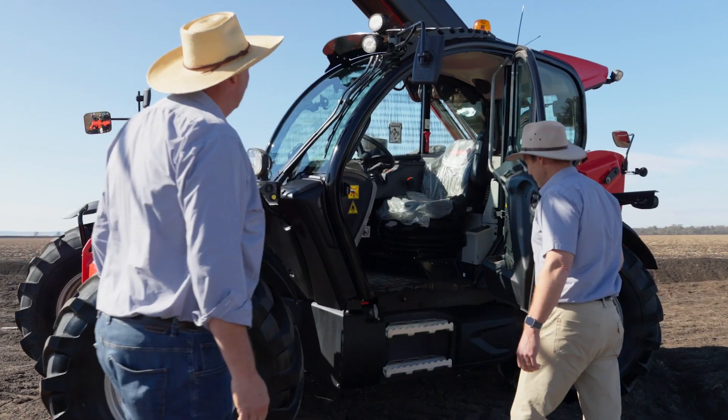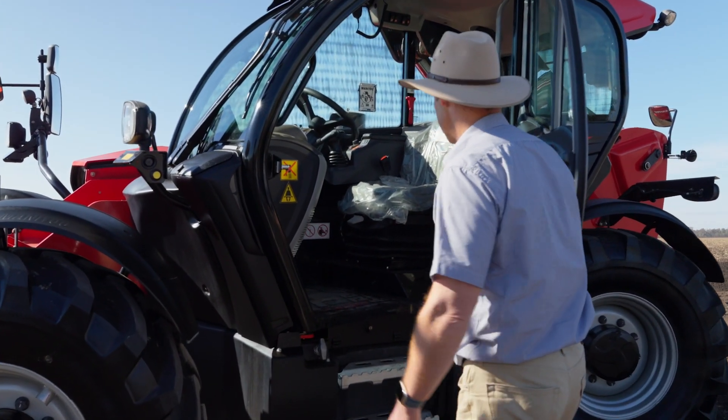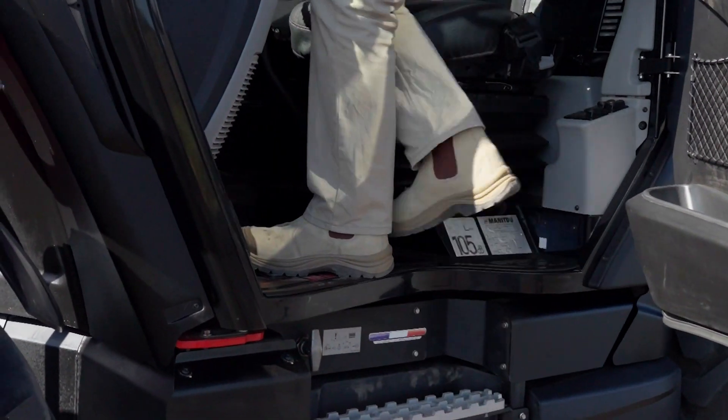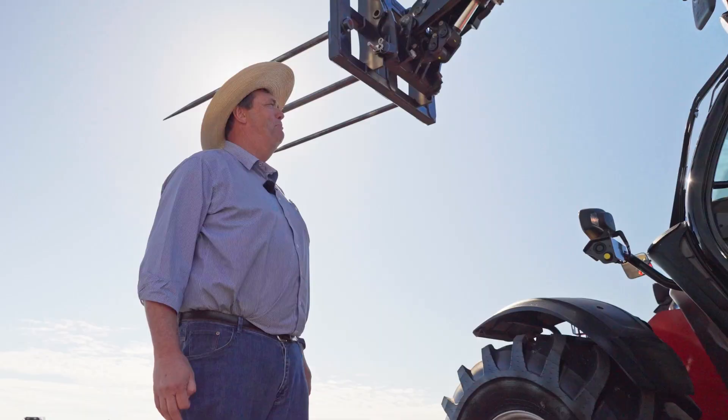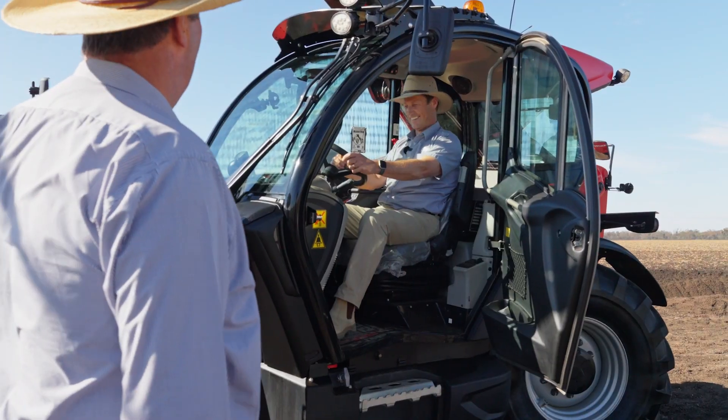How about we have a look in the cab? The first thing is the access is really easy here with the platform and step design. Bring that seat forward a bit — the visibility's great. Feels like I'm in an aquarium, Charlie. Paul, come on. You've been riding track work since you were six — borderline a jockey.